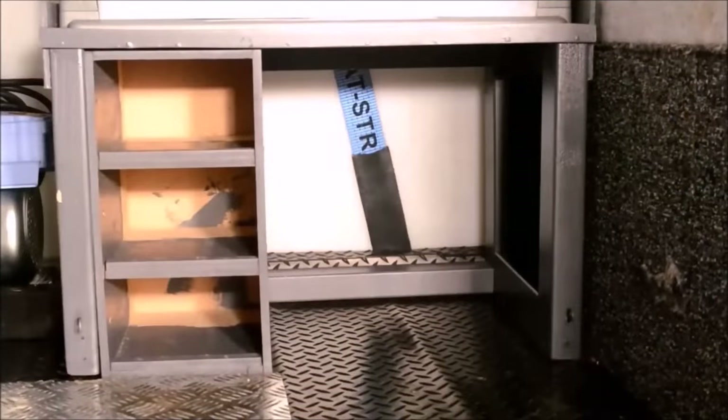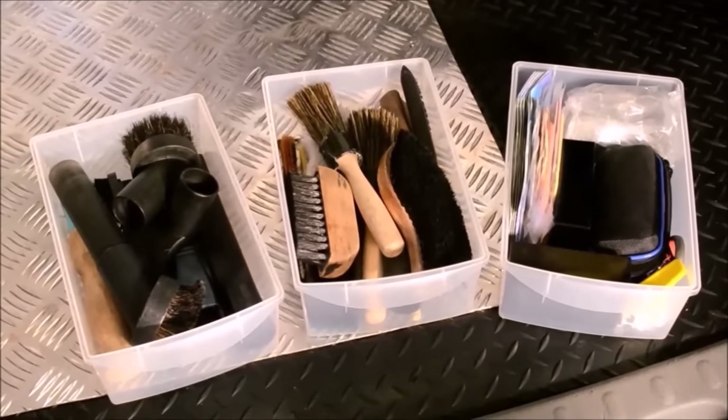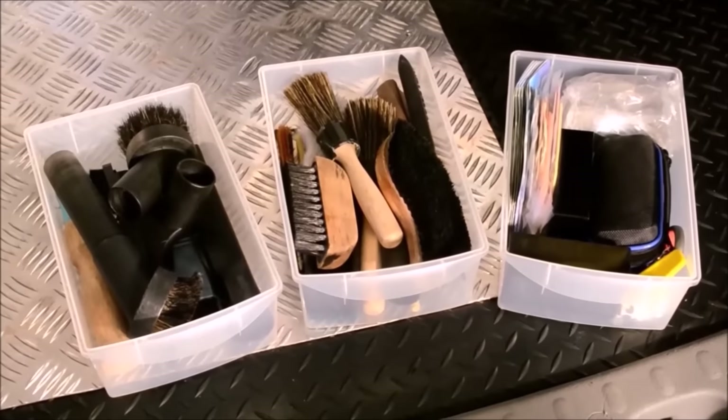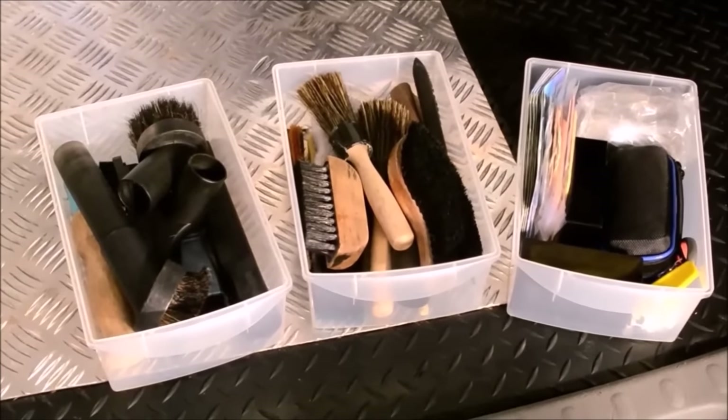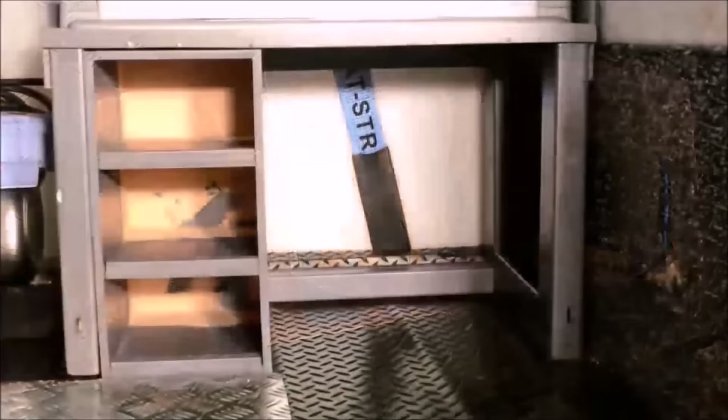The last set of drawers in the van fit into the lower part of the unit. From left to right we have hoover attachments and interior crevice tools. In the middle are various interior brushes for upholstery, fabric, leather and a few more crevice tools. The drawer on the right contains air fresheners, clay bars, detail swabs, wire wool and magic sponges.